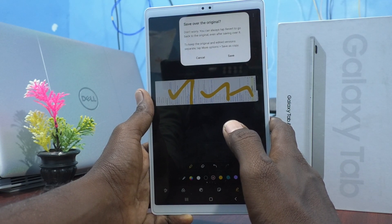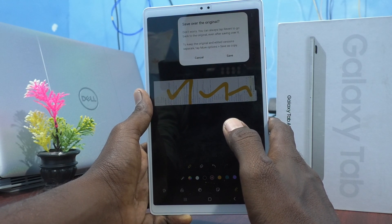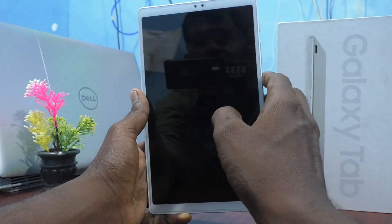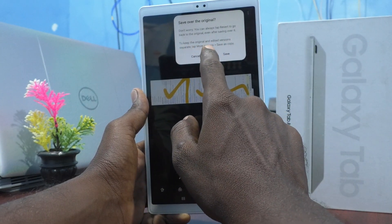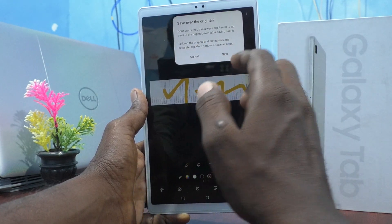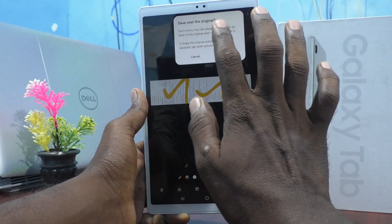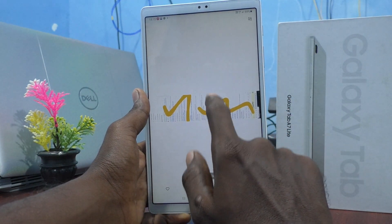If you save over the original, you can still get the original back by using the revert option. To keep the original and edited versions separate, tap more options and select save as a copy. So you can either overwrite the original or save as a separate copy. I'll click save over the original for now. This is the edited long screenshot.